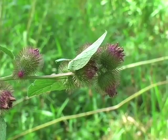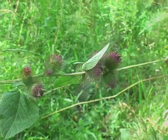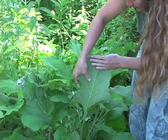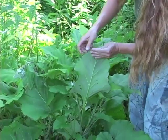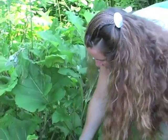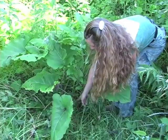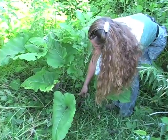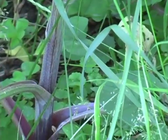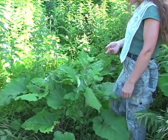Burdock is a very common weed. The leaves look somewhat like rhubarb — it's got a very large leaf. If you look at the underside, it's light-colored and there are very small hairs on it, so it's kind of fuzzy. The petioles, or leaf stem, are reddish-purple, so that's another way that you can pick this one out in the wild.